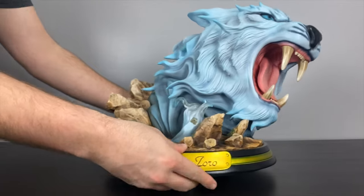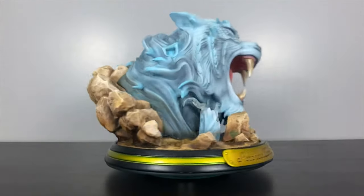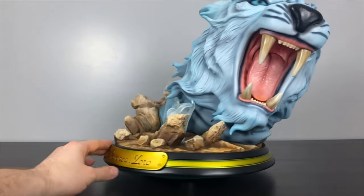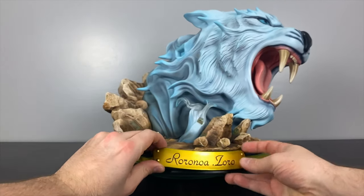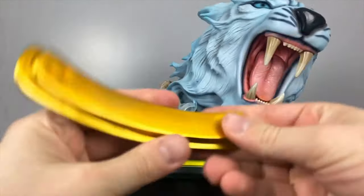You might think, 'BAM, why don't you collect One Piece?' Because I'd go broke. Statues take up a lot of space and you have to store the cardboard boxes afterwards to maintain value. I just try to keep my focus, so thanks so much to friends who let me do this.